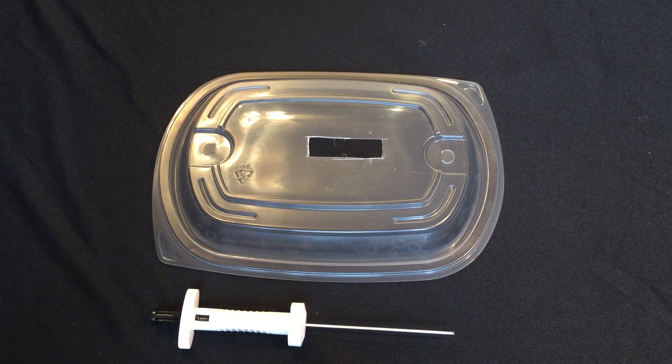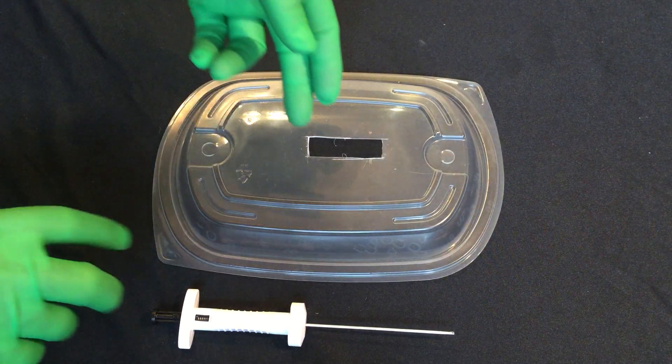Sometimes you're going to have to close a trocar site that's been enlarged because the surgeons had to take out an organ or remove the port. For whatever reason the incision is enlarged and he wants to use a closure device like the Carter Thomason or the WECC, but he can't do that for the first one — he's going to have to freehand it. Because the incision is too large, putting the cone or the WECC device in it would cause it to leak and it won't keep the pneumo, so it'd be dangerous against the organs beneath.